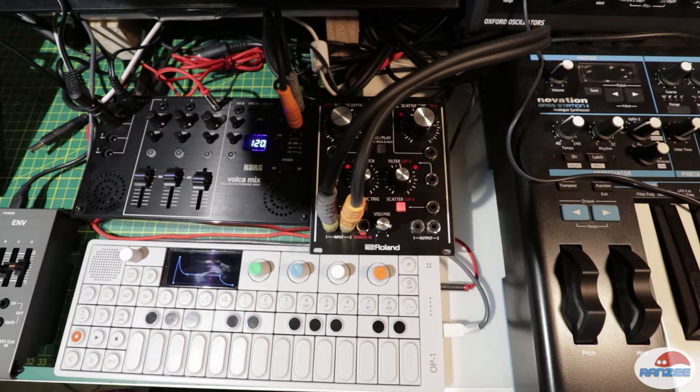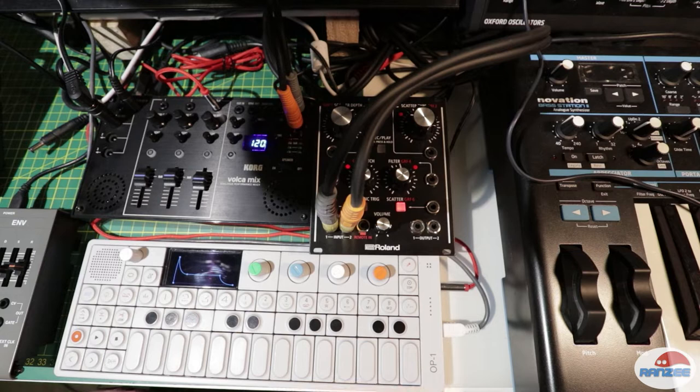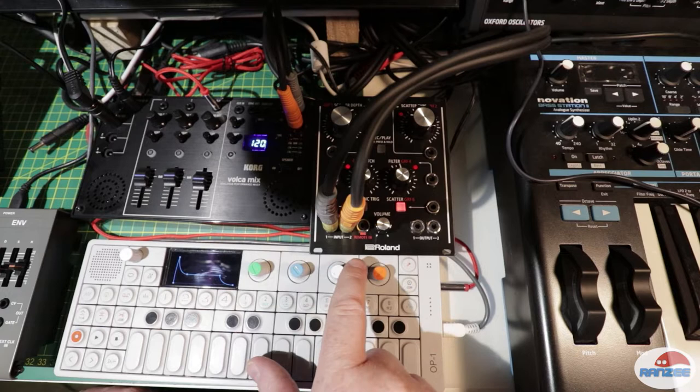Hey guys, another quick tip video. If you happen to own a Roland MX-1 mixer and you also happen to own one of these Eurorack modules — this one here I've got is the Scooper — this is a cool thing you can use these for, other than what they've been made for.